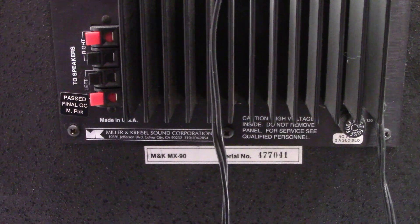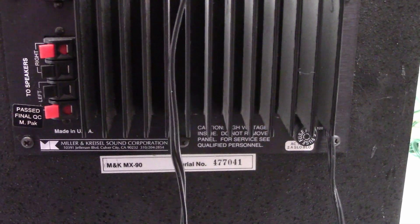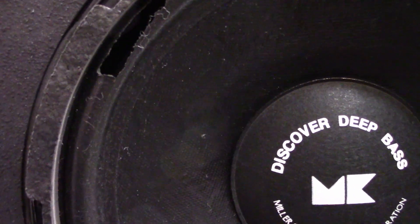I'm not hearing anything right now. Let me go ahead and pause this. I don't hear anything. Let's take a look at the front. Here's the front, the woofer, and there is a little bit of physical damage on this one.